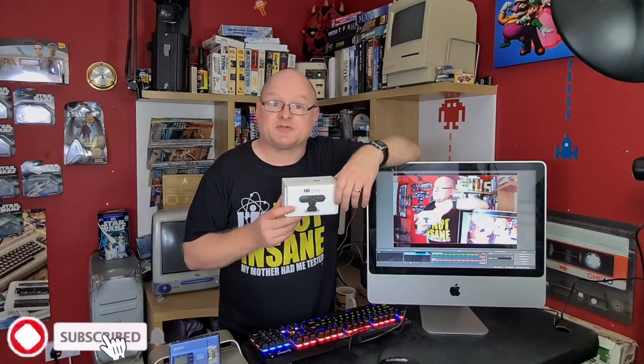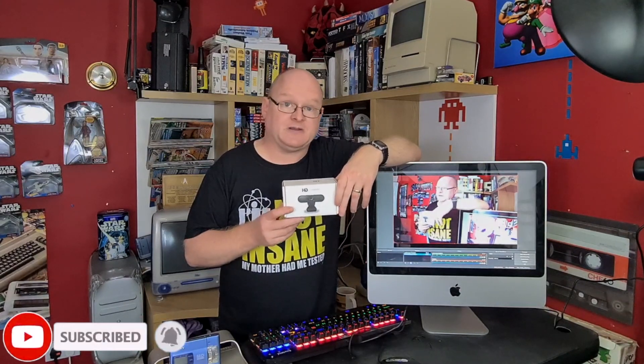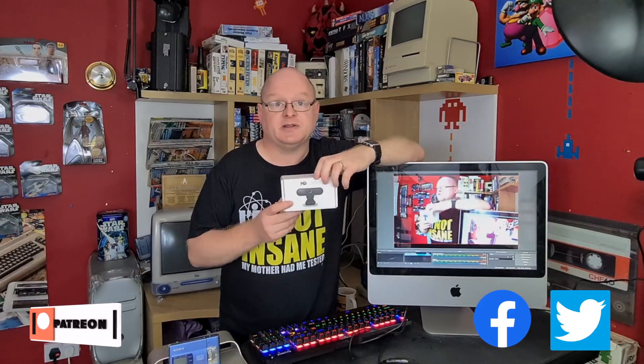I hope you found that short video informative. Please subscribe and hit the notification bell if you do. Please also like the video, and you can join us on Facebook, Twitter, and support us through Patreon if you wish. Thank you very much for watching.